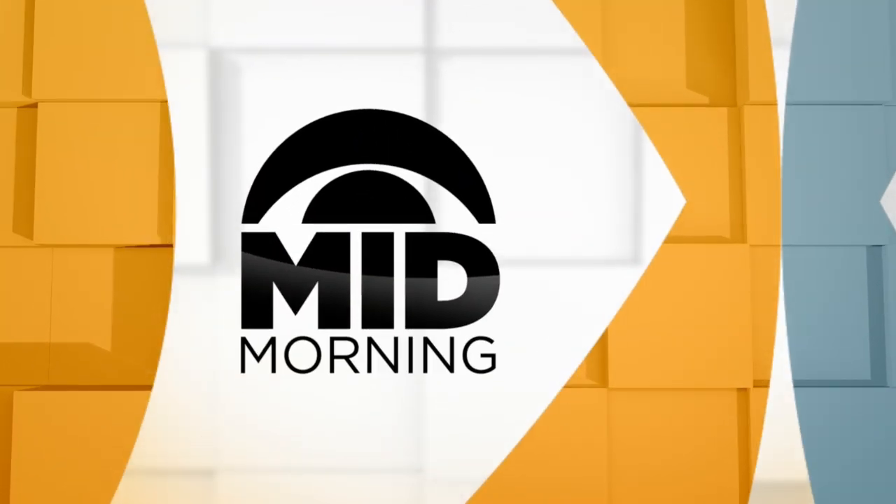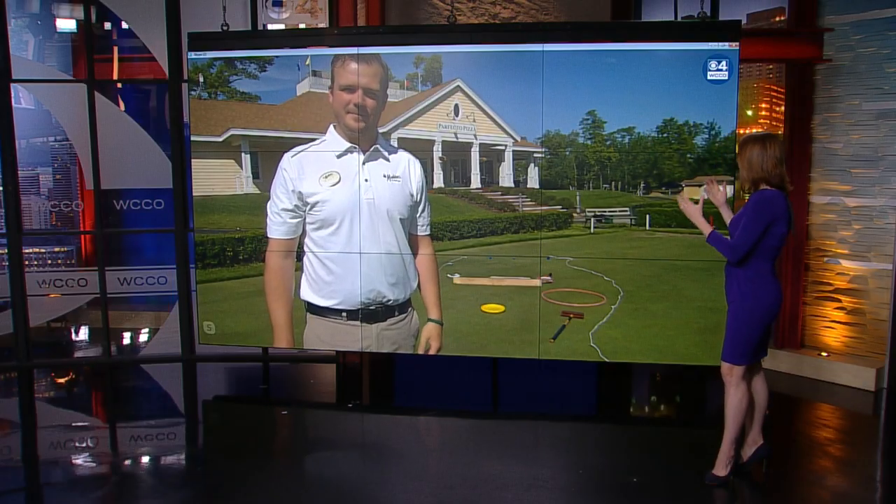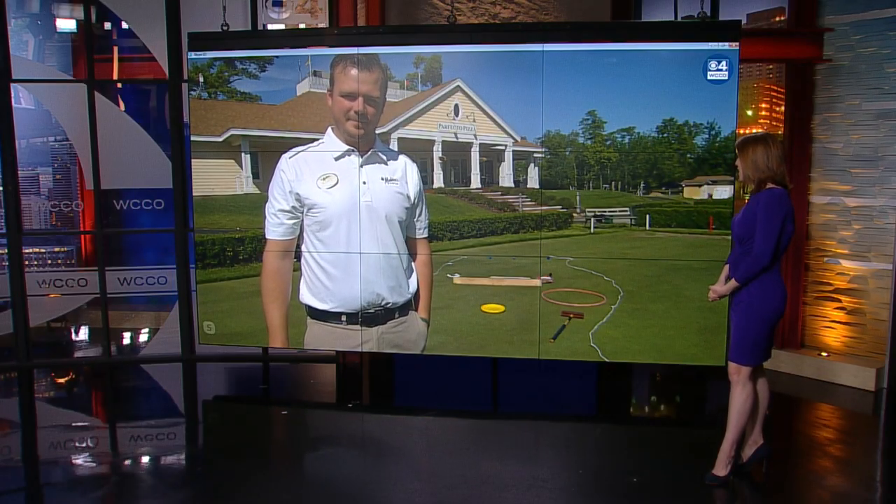Madden's on Gull Lake is open for business, and that includes their incredible golf courses. But if you can't make it up north right now, Blake Asbury, recreation director at Madden's Resort, recently showed me on Skype how to create your own putt-putt course at home. Blake, thanks so much for joining us — what a beautiful day up there at Madden's.